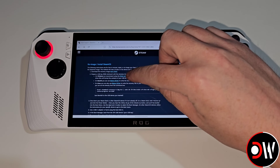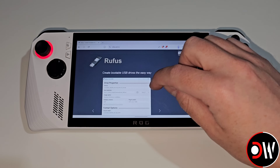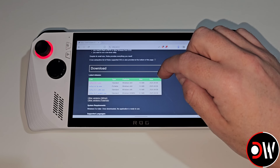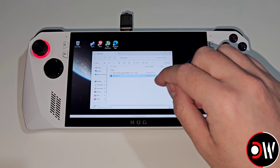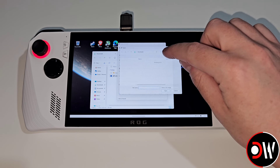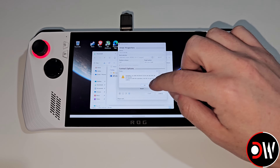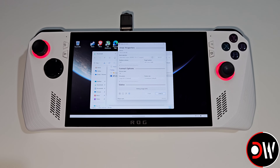Afterwards we want to choose the second link for Rufus, which is going to allow us to install SteamOS to our memory stick. We want to scroll down and choose download on Rufus. From here we simply want to open Rufus, choose Select in the top right-hand corner, choose the Steam Deck repair image, press Start, press OK and OK again, and allow the process to complete.